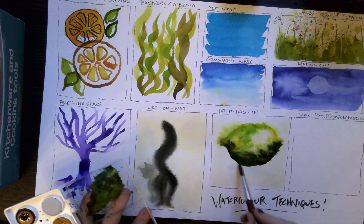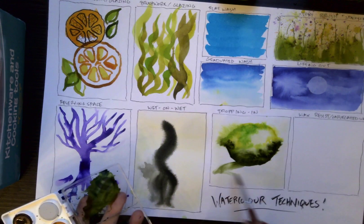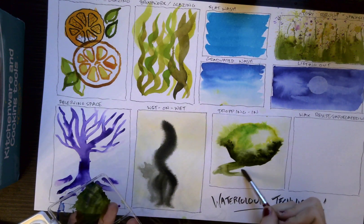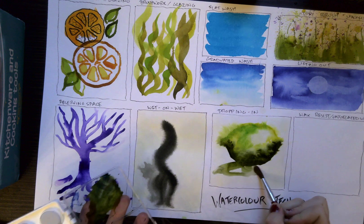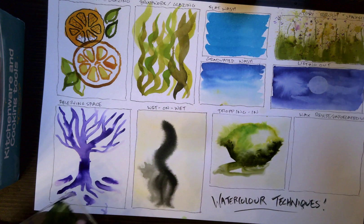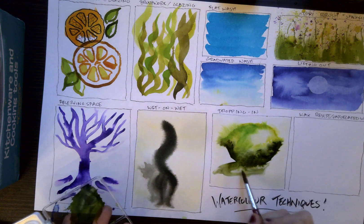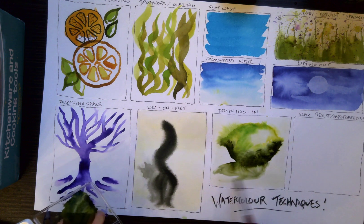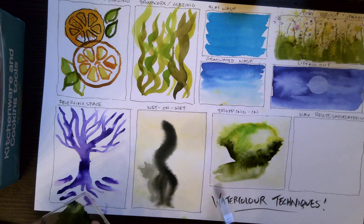Now I'm just going to create like a shadow under this. Another thing to do with your water is if you just knock your brush into the paint, it'll flow out in interesting ways.